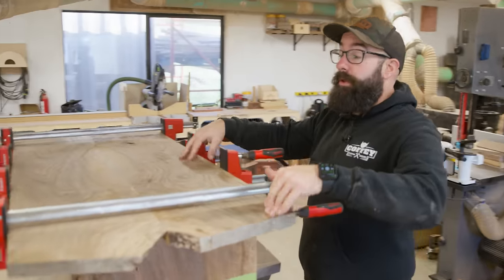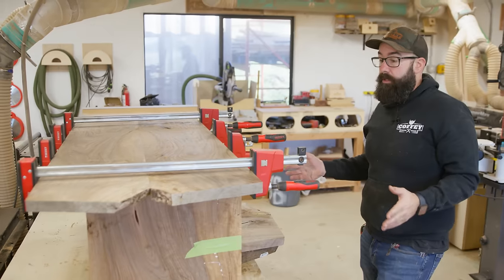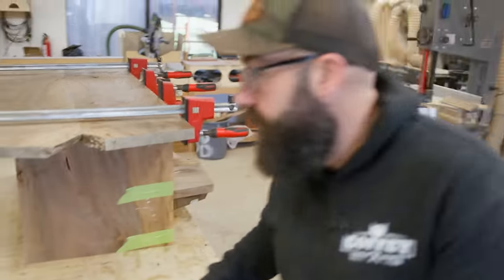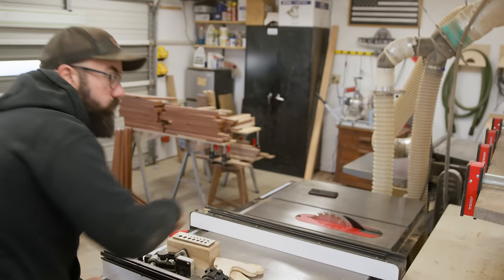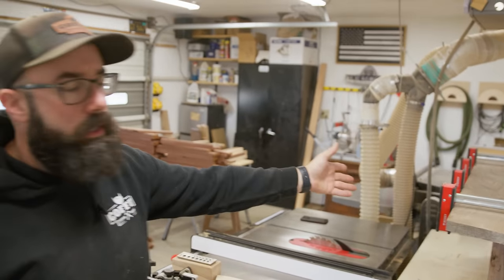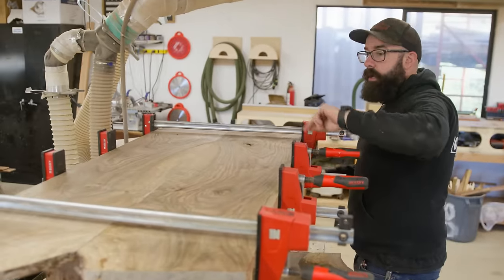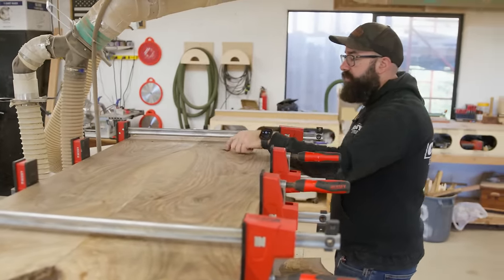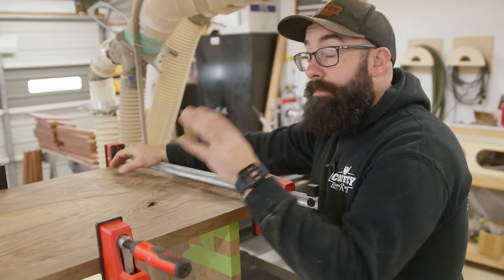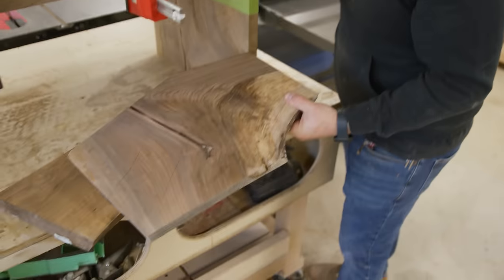The table is still in clamps but I wanted to throw it up on the legs so I can kind of get some inspiration, because I'm not a hundred percent set on what I'm going to do with everything. In putting the legs up here I noticed there is some pretty checked wood here, and the other leg has the same situation — it's checked — so I think I want to get a couple bow ties in these spots to hold them together. Also on top I've got some branches and knots — most of them are okay except for one and then two symmetrical ones, so I'm going to patch them. I'm going to use the off-cuts from the wood that I couldn't use.